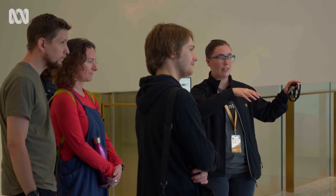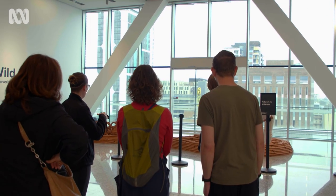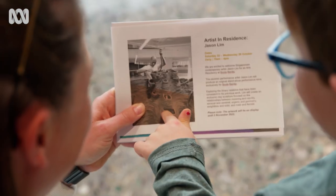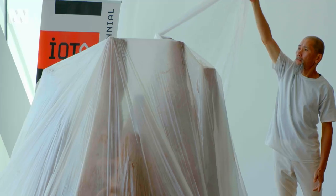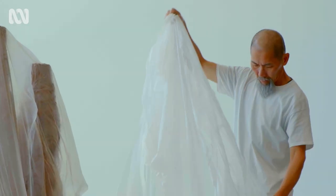I see an open studio situation where the audience will come and witness the work in the making. Once I step into the clay platform, I have to be conscious that there will sometimes be people looking at what I'm doing. It can be a distraction, but at the same time I think it's a really nice thing for people to witness an artist at work. A lot of times we don't see what goes behind the making of an artwork.